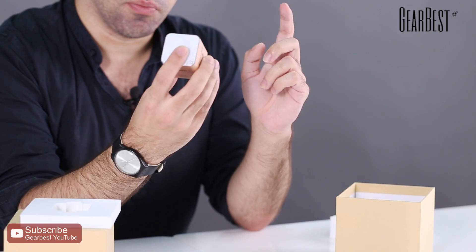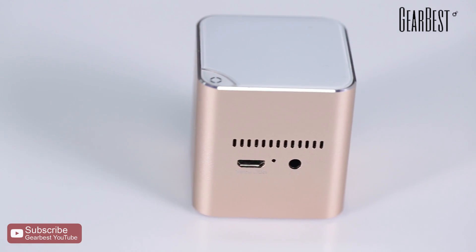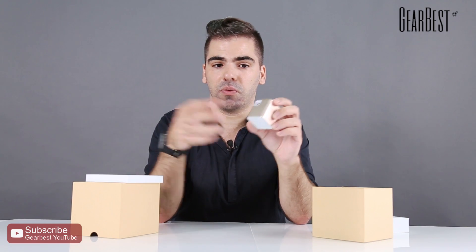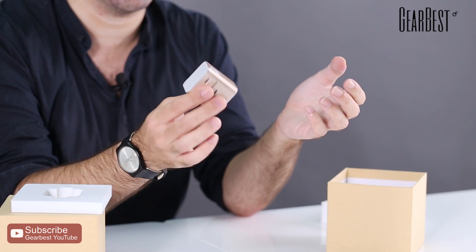It comes with a port for a TF card, micro SD card, and for earphones. You can adjust the focus. It has its own speaker, so you don't need external speakers — you can just watch videos from it and the sound will come right off it. It has a very good battery, and it's super, super tiny.